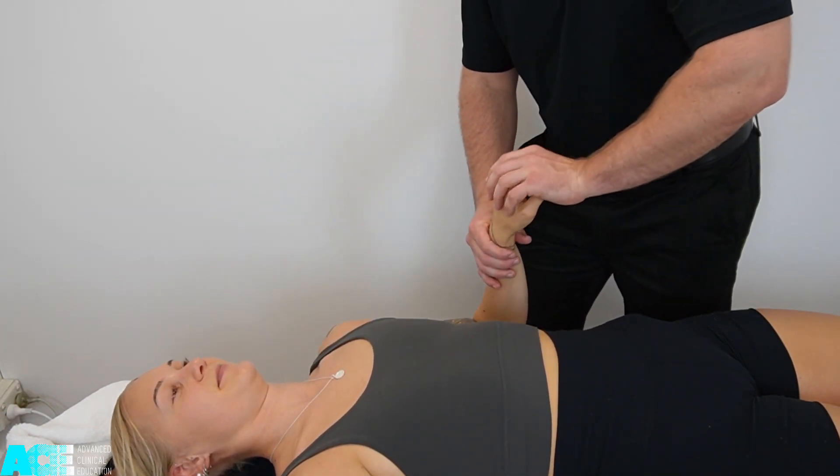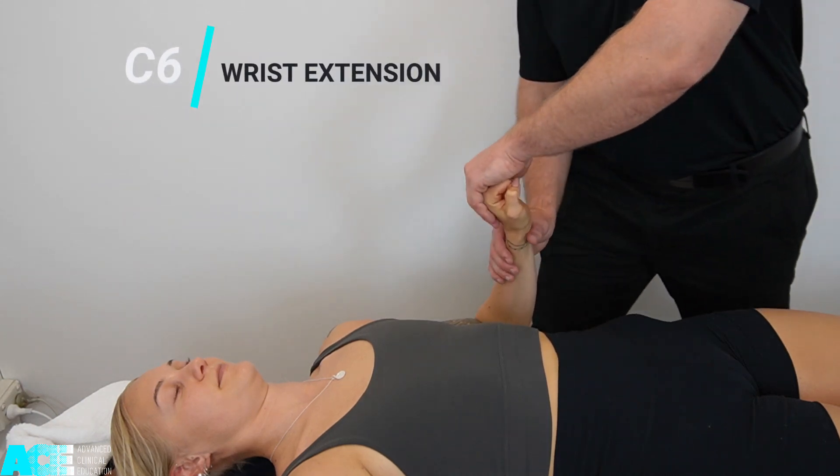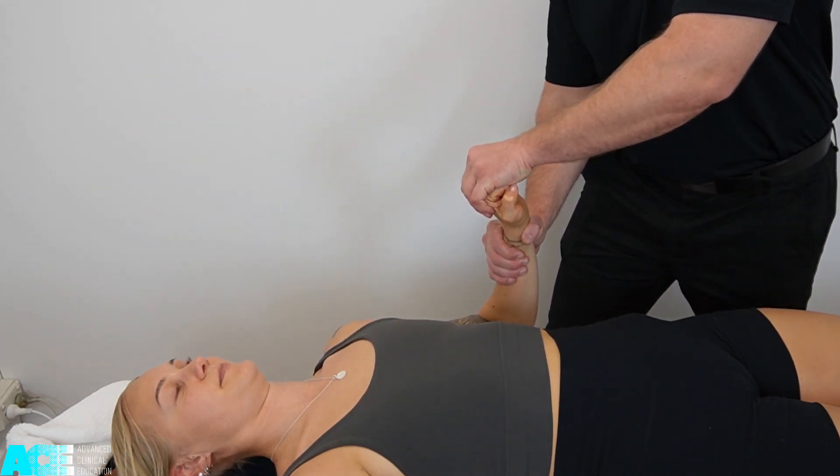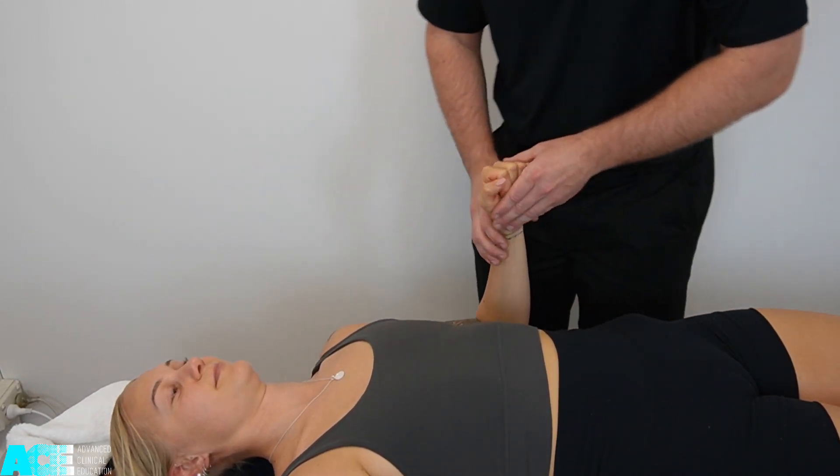Along with elbow flexion, wrist extension also tests the C6 nerve root. We ask our patient to maintain wrist extension as we apply a force in the opposite direction.